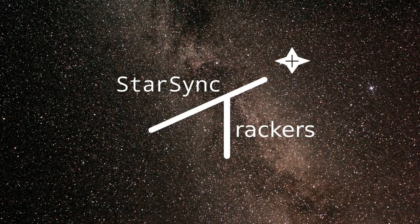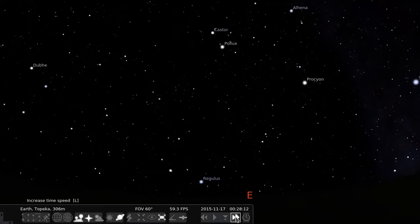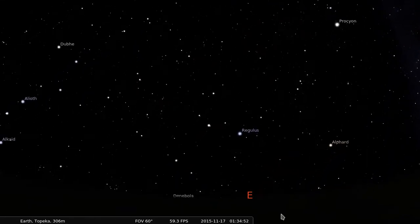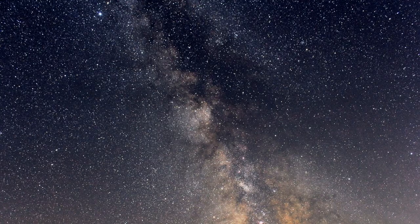The StarSync tracker is a device designed to cancel out the effects of the Earth's rotation when taking long exposure astrophotography with a SLR camera. With the proper use of our tracker, you can take long exposures without any star trails.